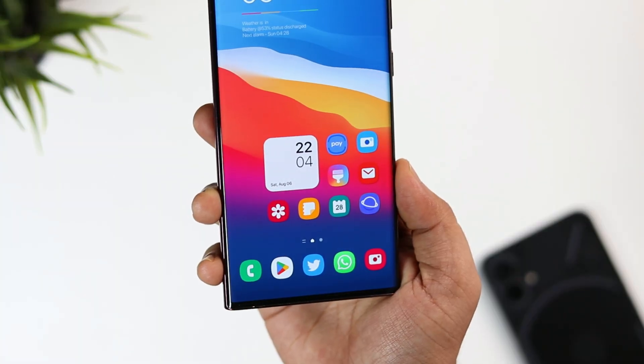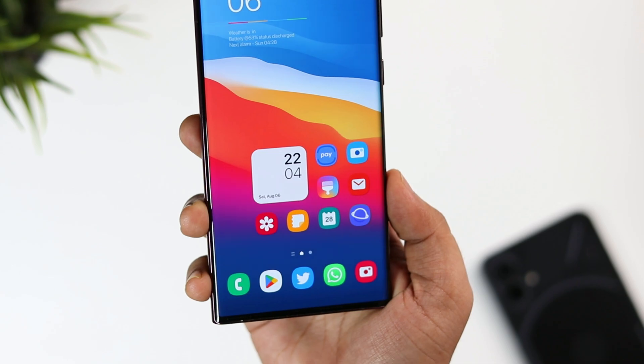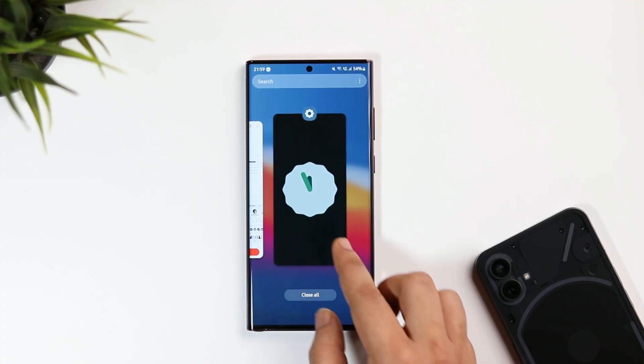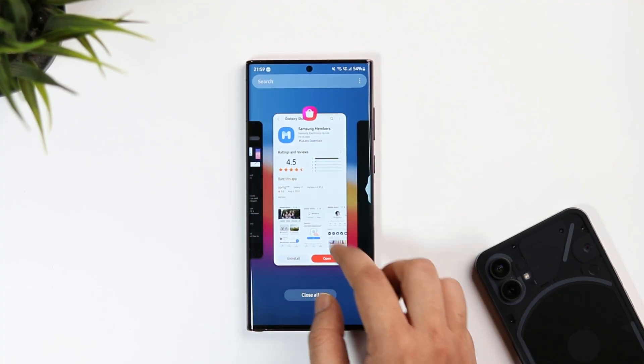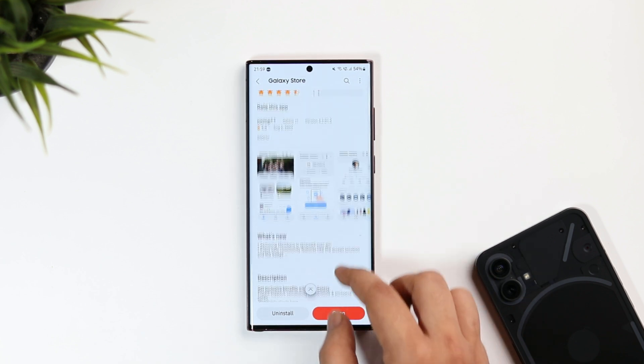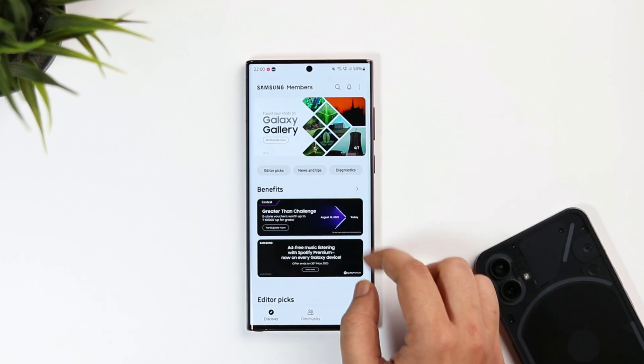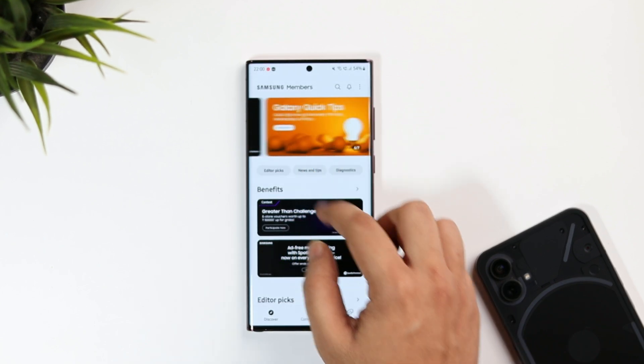If you have got the Galaxy S22 Ultra, S22 Plus, or even the S22 smartphone, then all you need to do is head out to the Galaxy Store and search for Samsung Members. It's an official app from Samsung, so just make sure you have already installed and are running the latest version. Once done, simply open the app and on the top you will see a list of different banners. You just need to swipe and search for the One UI registration banner.